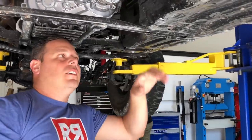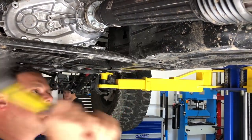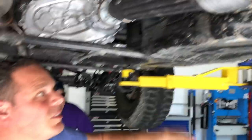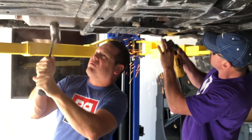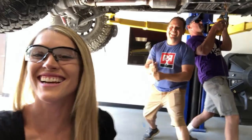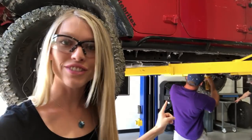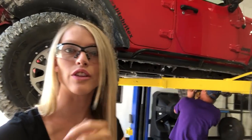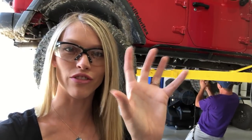Jason right now is more or less just grinding down the edge of those bolts so that we can actually get a socket on them. Because we've basically smashed them and rubbed them up against rocks so much that they've got all this stuff just kind of crunched around the outside, so we're just making it so we can get a socket on them and pull them off.